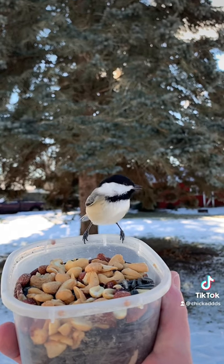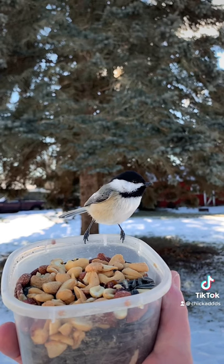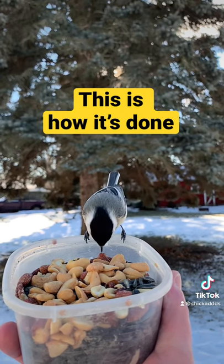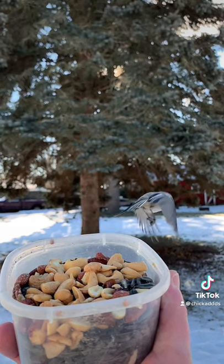And over time you can start talking to them very softly so they're used to your voice. I finally got to the point where they want to hear my voice as a confirmation to land most of the time. They will just sit there until I call them by name.